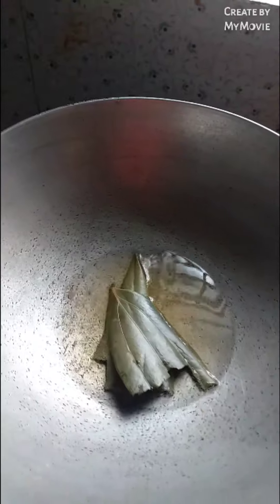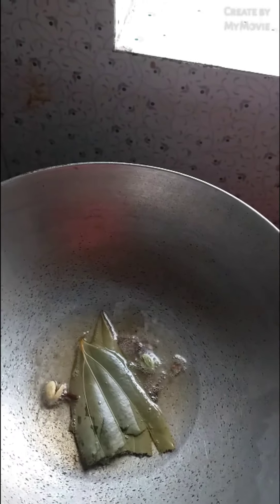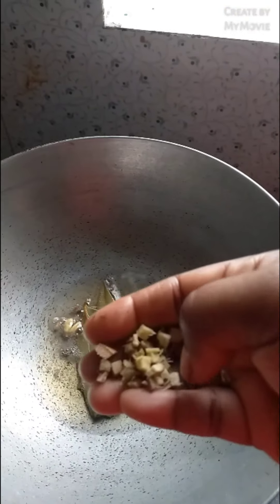We have got the butter and then we will put some rice bread in the pan. Put a sauce on the pan and then we will pour the water and pour it in.